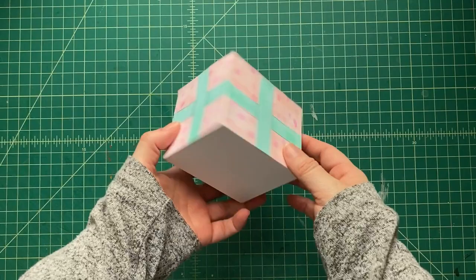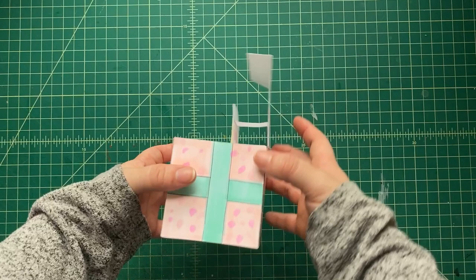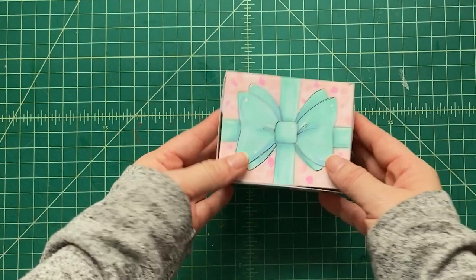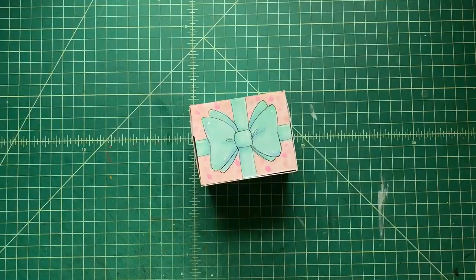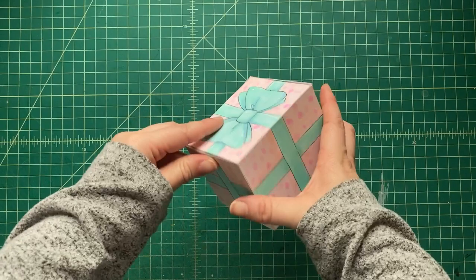Look at that box — it closes up and has a nice little lip on the inside. You can put stuff in there: 'Hooray! Congratulations!' or whatever greeting you want on the outside. You could add ribbon, glitter, or wrapping to the outside. I hope you've enjoyed making this gift box and that the person you give it to enjoys it and is surprised. Hey everybody, it's Matthew Reinhart — be sure to hit like and subscribe if you liked this craft. See you next craft, take care everyone!